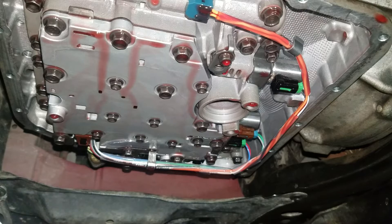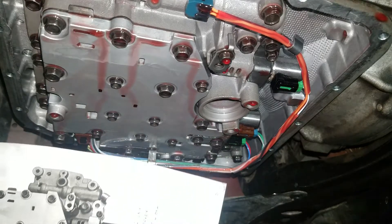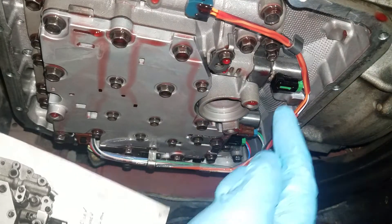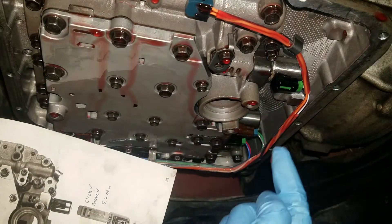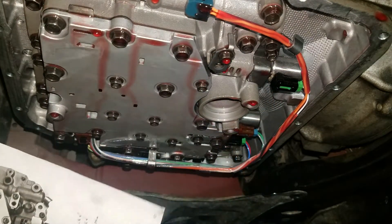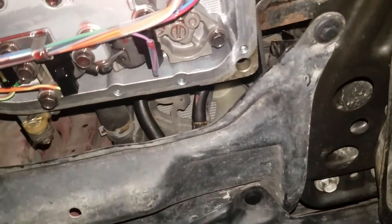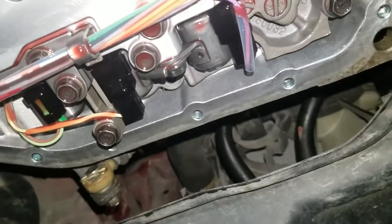With the transmission filter removed, we're going to identify the SL3 from underneath the vehicle. We've got our diagram matching under the car. This will be SL1, SLT, and SL3. I'm trying to get a better view of the SL3.